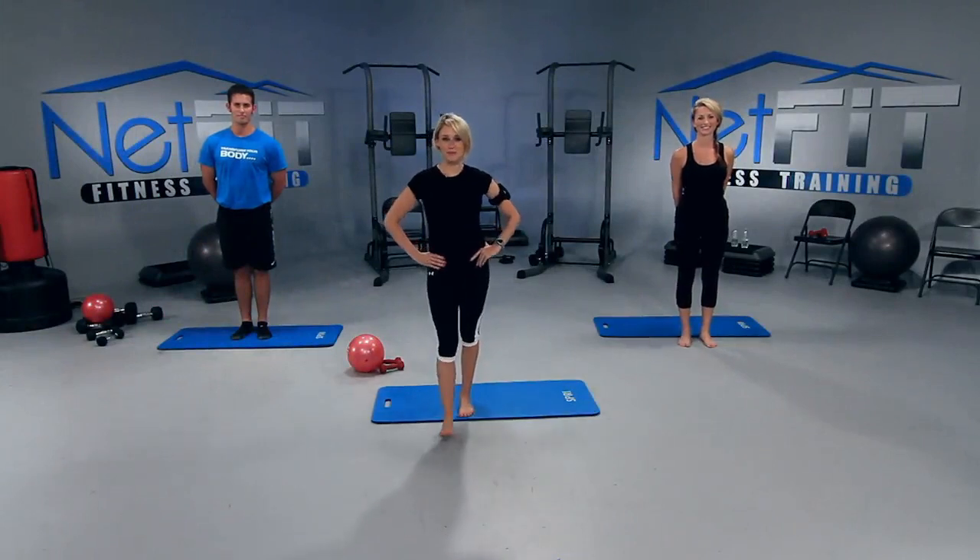Welcome to Netfit.TV Pilates. We're here to motivate and dedicate you to living a healthy and vibrant lifestyle. My name is Megan and I'll be leading today's workout. But before we begin, I want to give you a little tip.